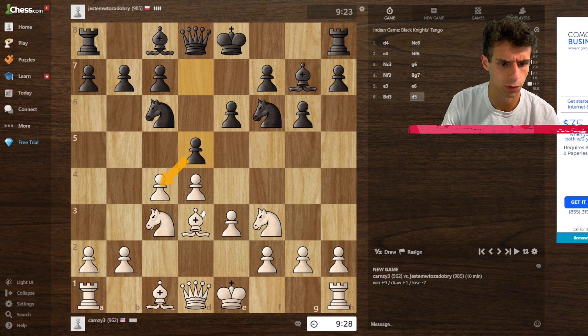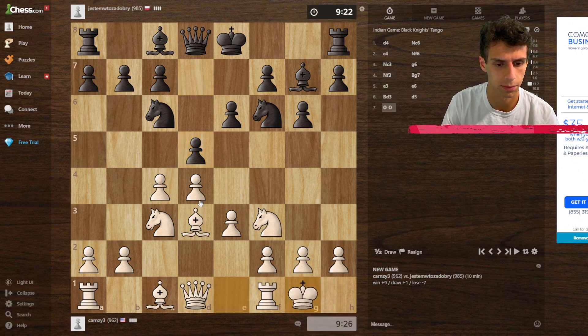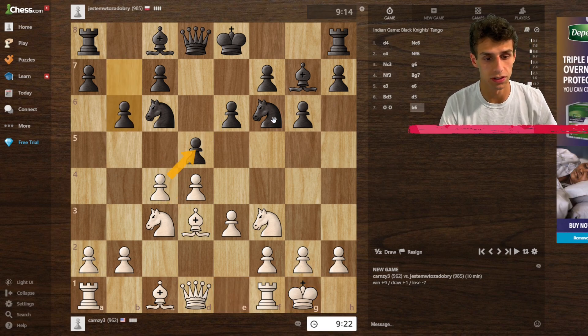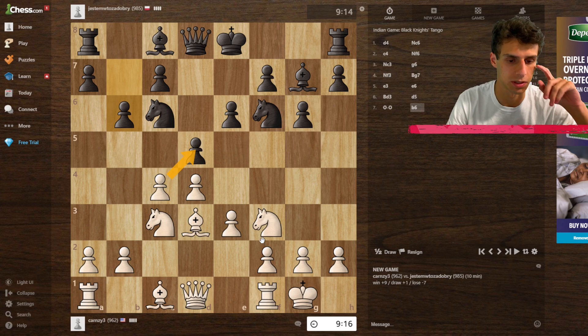I'm going to castle short — that's a good counter-attacking move. The pawn — I'm not really too worried about that. I'm going to castle, and if they attack then I'll just take. I'm thinking about taking here; this literally forces the pawn or the knight to take. I'm okay with any kind of transposition here.